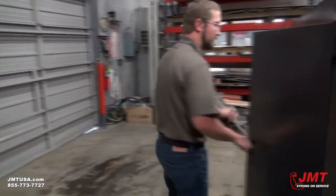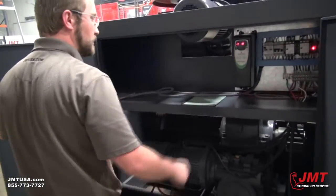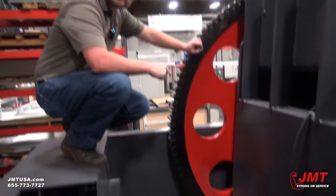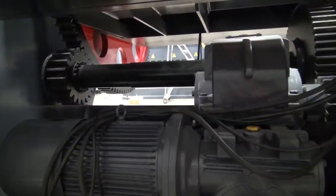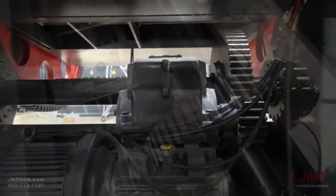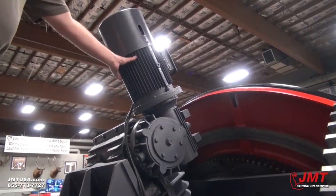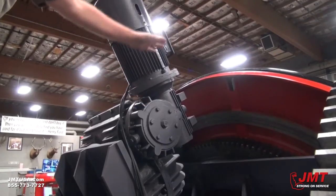Now we'll take a look at our electric cabinet. It comes with an inverter drive and clean electrics. This machine features a 10 horsepower motor going into two gear reducer oil baths that ties it for our tilting motor. Up here we have a seven horsepower motor going to two gear reducers that do our table rotation.